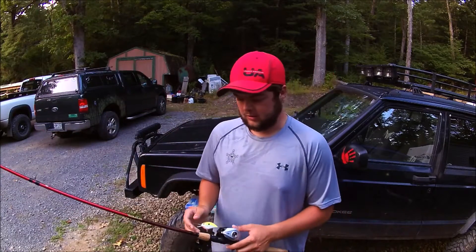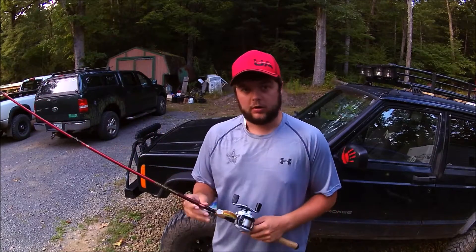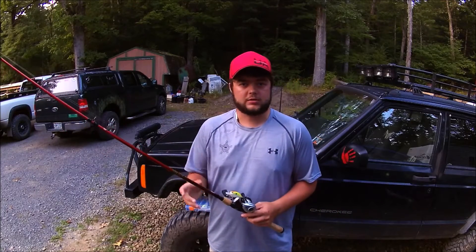Hello guys, this is FairwayFinder14. I'm bringing you a crankbait special. I want to go over the rod, the reel, the line that I use, and also the various crankbaits that I've had a lot of success with.